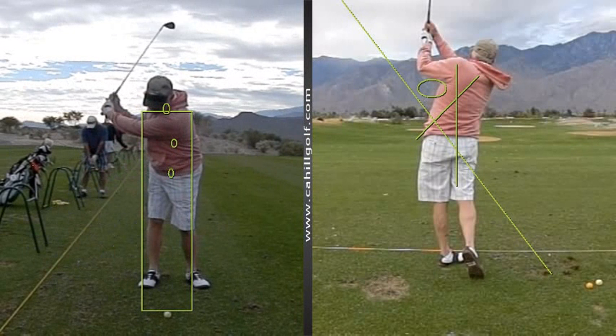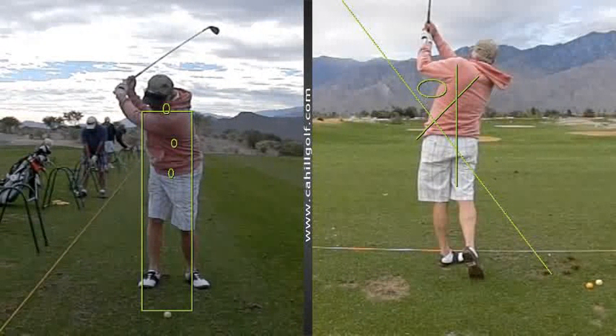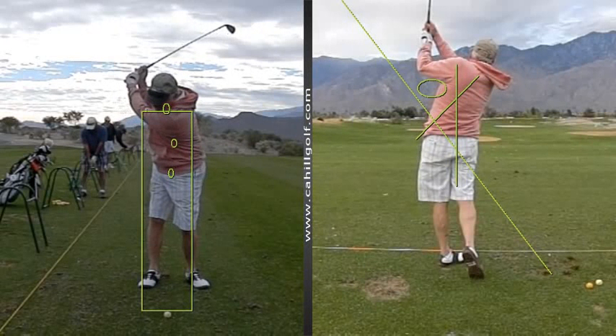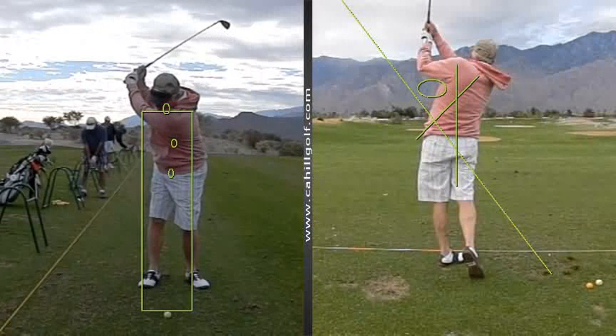You stay very nicely with your three center points of gravity — your head, your sternum, and your hips. Your head maybe goes back just a touch, and that's one little upper body move that we don't need. Just like that — that's the little move we see here that we don't need.